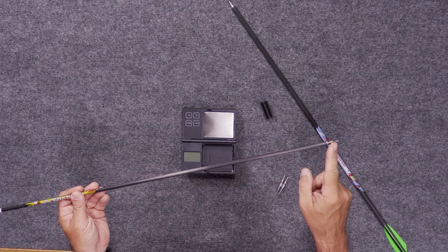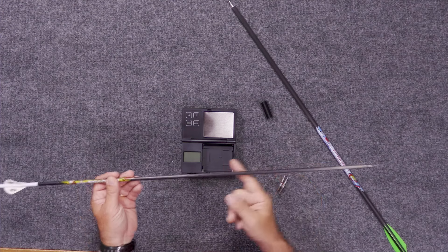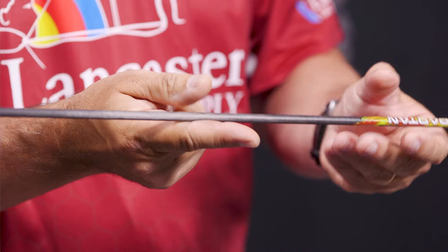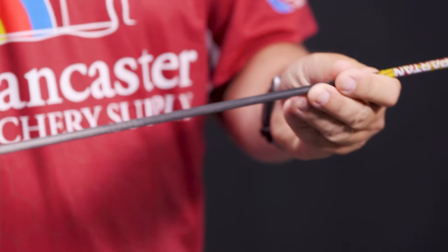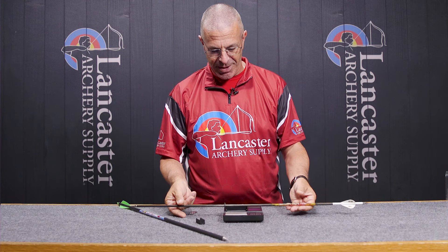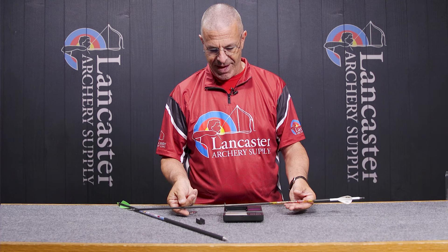For years, where you would balance the arrow on your finger or something and then get your measurement — you're also measuring from the center point of the arrow to find out what the difference is. Basically this FOC cradle makes that simpler, in that now you have a cradle to balance your arrow on.